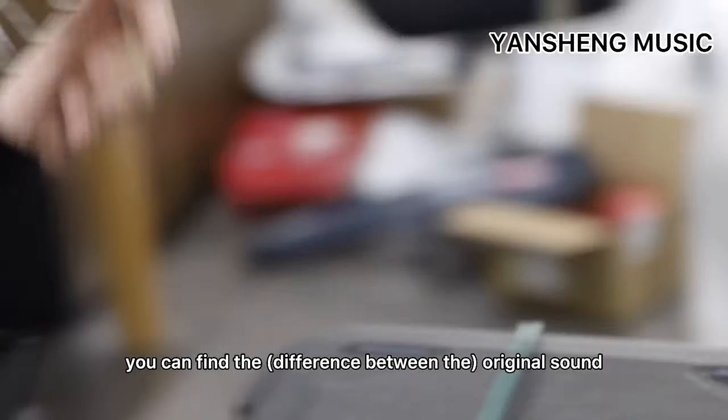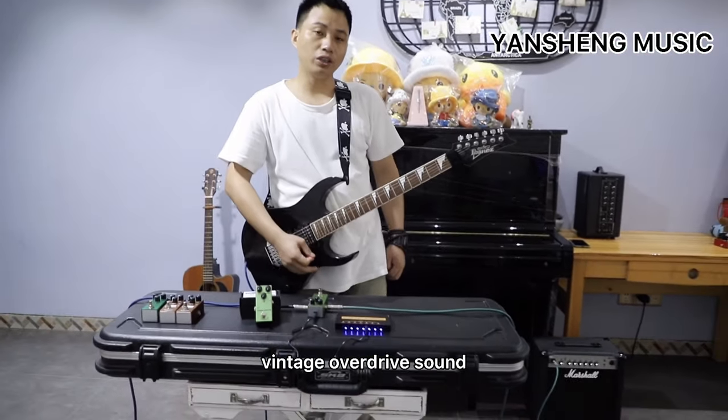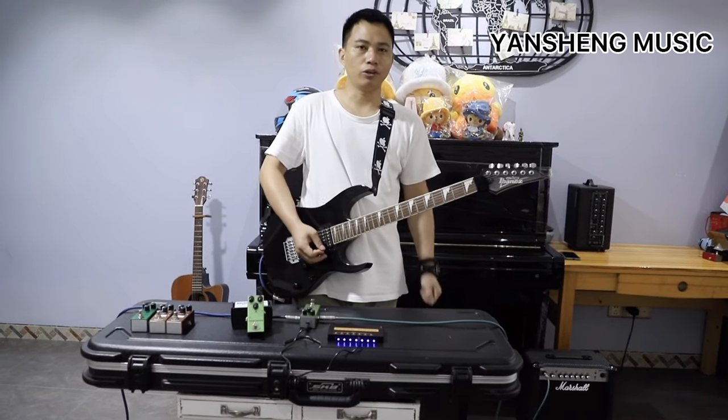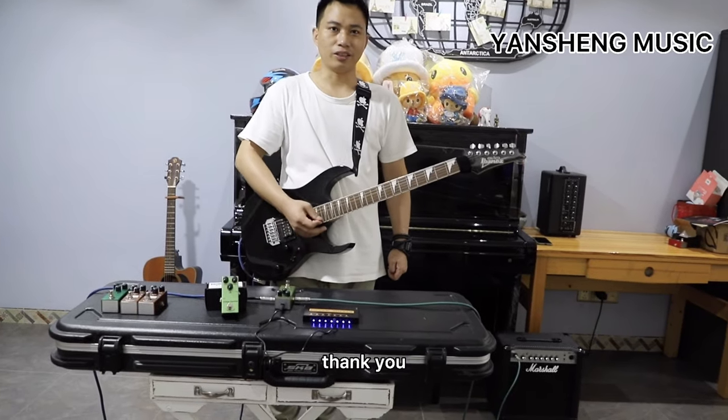Okay, you can find the original sound and the vintage overdrive sound are different between them. I hope you can like this product. Thank you.